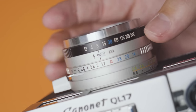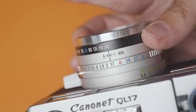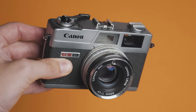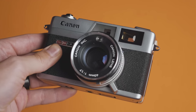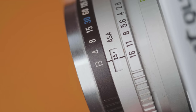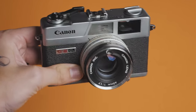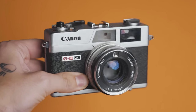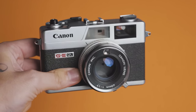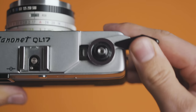You have shutter speeds ranging from 1/500th of a second to a quarter of a second, and then bulb for long exposures. The camera does have an internal light meter, though it's really only activated when you're shooting in shutter priority. Your meter has a range of 25 to 800, which you can manually adjust. For shutter priority, you just set the aperture to A for automatic, and then you can choose your own shutter speed. Depending on the light in your scene and the shutter speed you've chosen, the camera is going to choose the appropriate aperture.